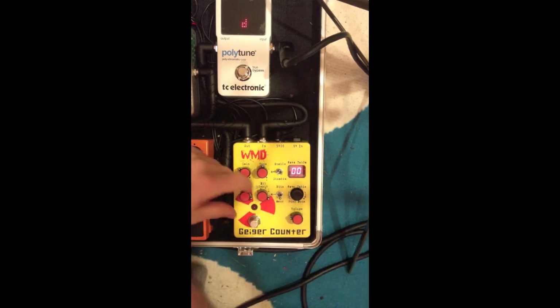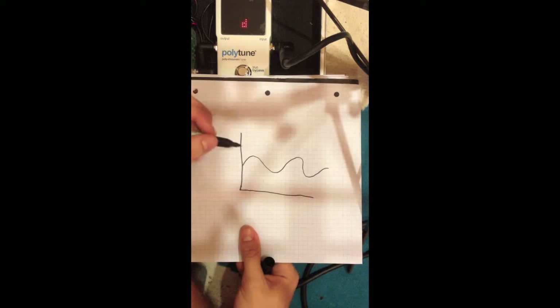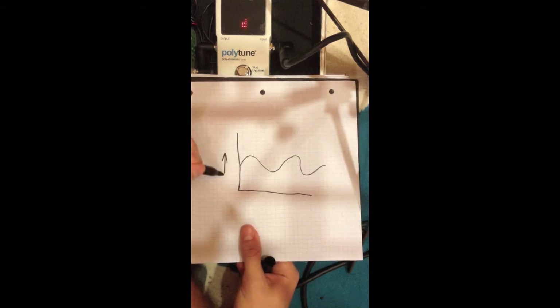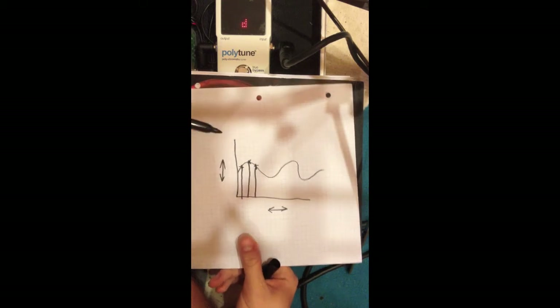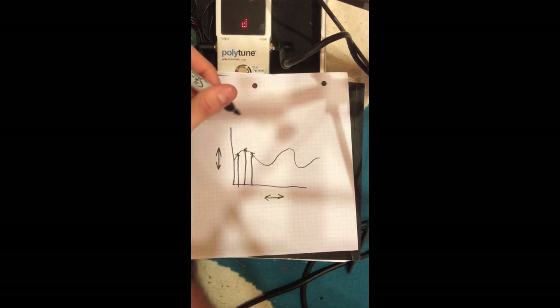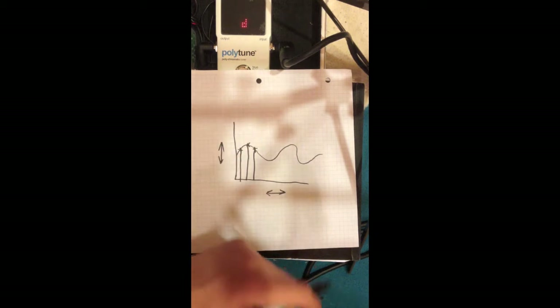That's going into a bit crusher stage. We've got sample rate and bit depth. Sample rate is how many times a second the pedal looks at your signal. A clever Russian man decided that in order to capture it properly, you have to capture it twice as fast as the highest frequency, so you get all the detail. The idea of bit crushing is you reduce that frequency you're capturing at, and you get weird aliasing, you lose some harmonics, and you get some strange resultant harmonics.